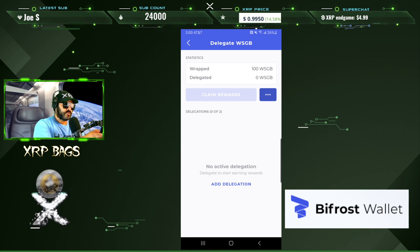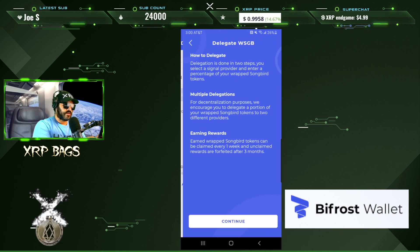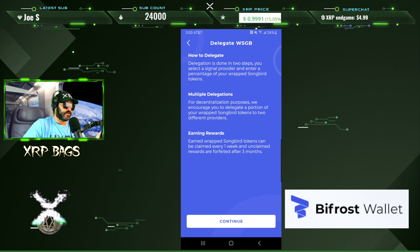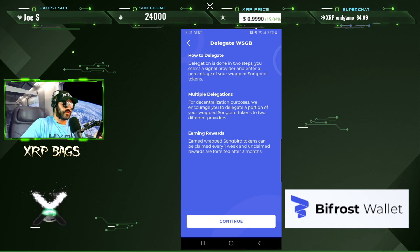Under delegation, you can see how much Songbird you have wrapped, your delegated balance is zero, and you can also wrap and unwrap right here. Delegation is done in two steps: select a provider and enter a percentage of your wrapped Songbird tokens. For decentralization, they encourage you to delegate to two different providers. Rewards can be claimed every one week, and unclaimed rewards are forfeited after three months.